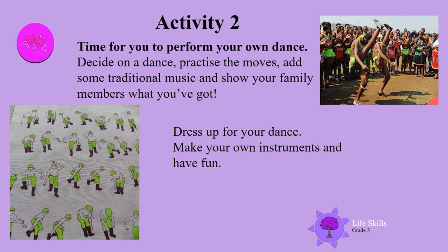Activity 2: Time for you to perform your own dance. Decide on a dance, practice the moves, add some traditional music and show your family members what you've got. Come on boys and girls, dress up for your dance. Make your own instruments and have fun.